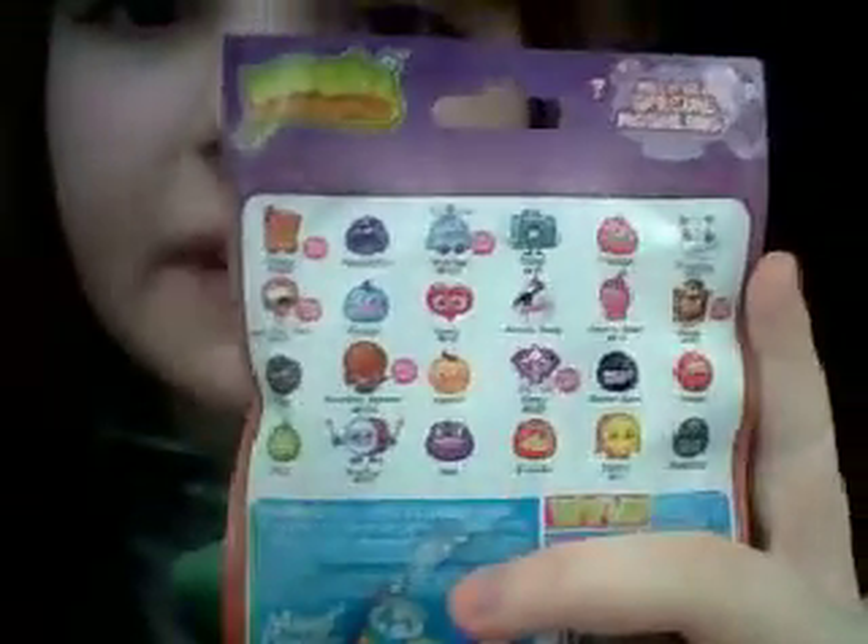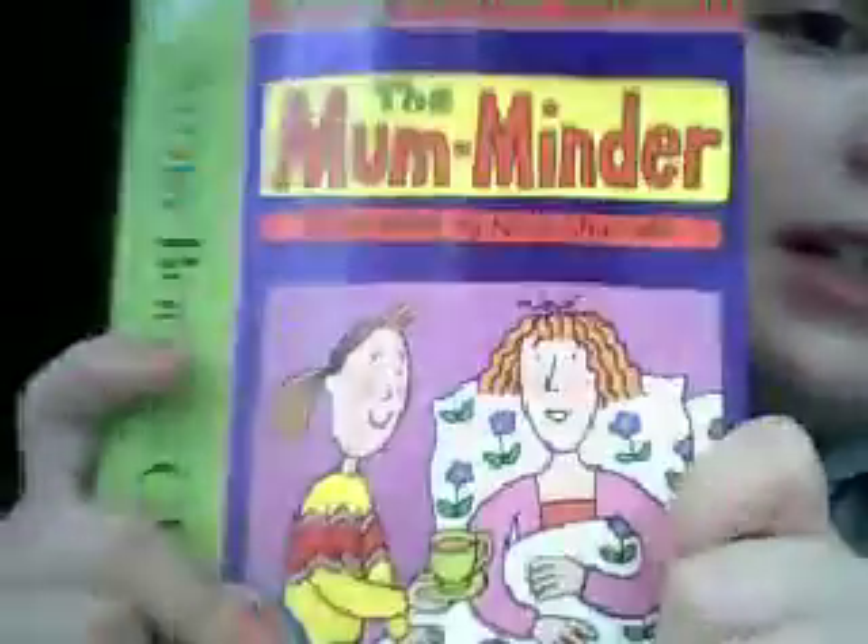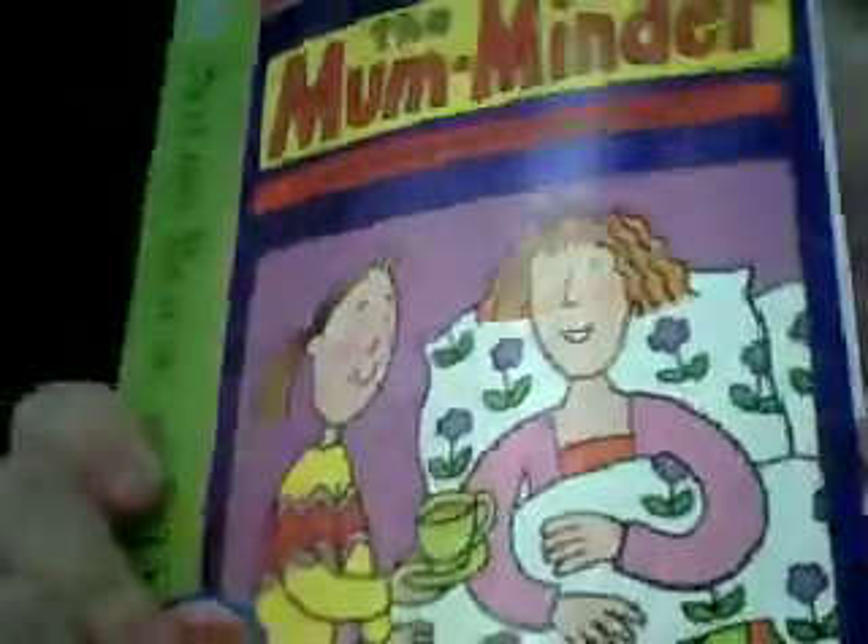Hello guys, today I'm going to show you this pack of Moshi Monsters — this is my first ever package and I don't know what's in them. I also got the Mum Minder. I got it yesterday and it comes with a CD. It was 10.25 but it's 3.99 now. So we'll get on with this packet.